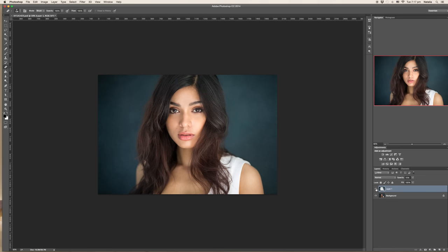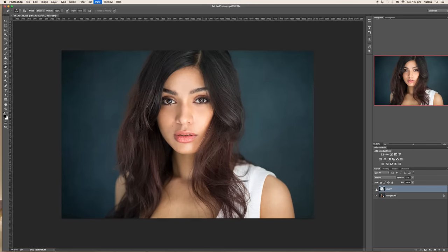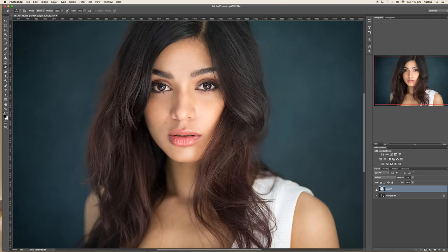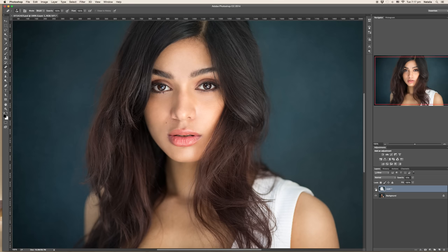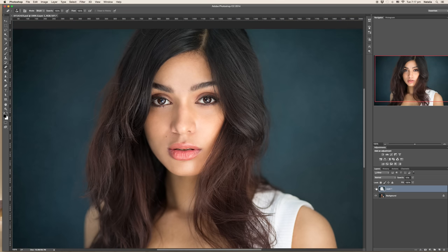I forgot — I have a texture on top of my portrait. We are working today on a portrait of this Indian beauty Granati Rai, a gorgeous girl whose portrait I took some time back. I applied a texture on top of the portrait, which I normally do quite often just to add some drama to it, some vintage feel.